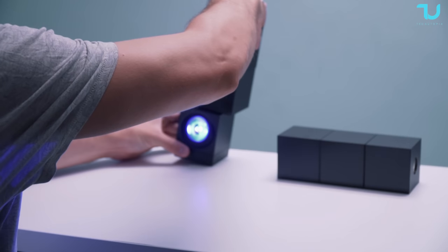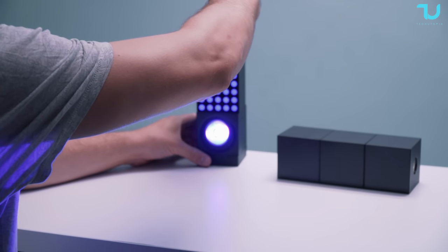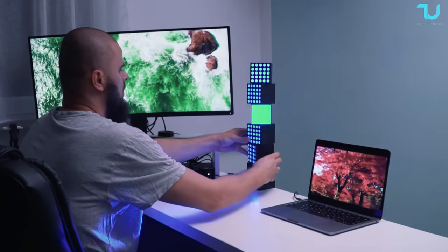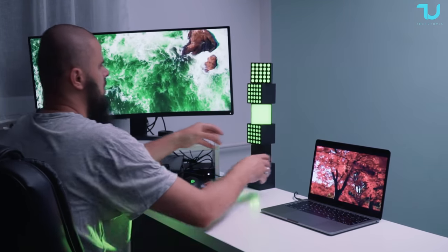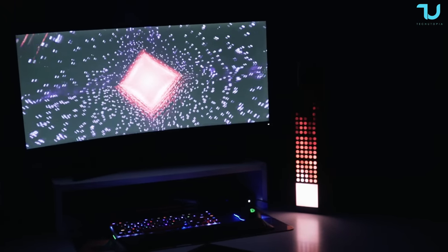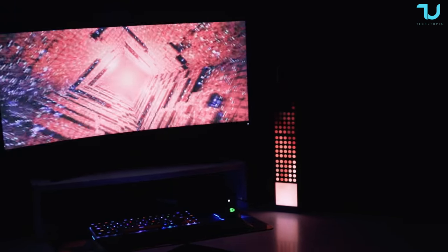It connects to your smart home and network via standard 2.4G WiFi ensuring a hassle-free setup. The cubes attach magnetically using pin connectors and ring connectors allowing for a wide range of creative combinations. They can rotate a full 360 degrees without losing connection, plus Yeelight includes three different adapters for space connections making it travel friendly.